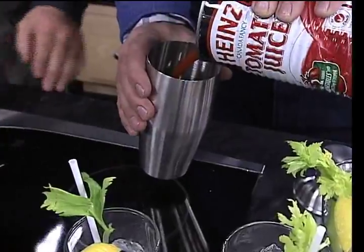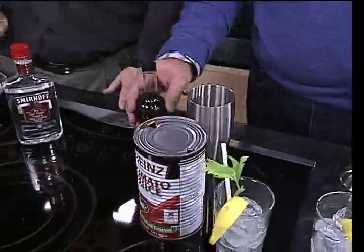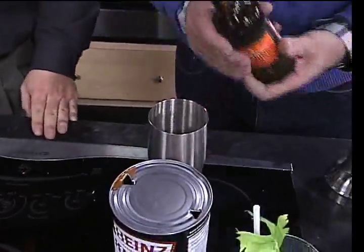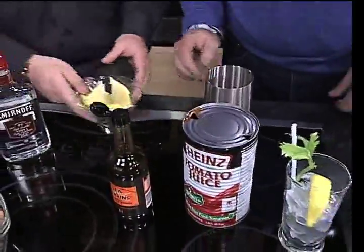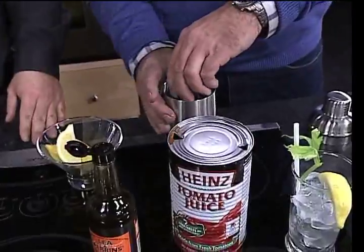How much do you want in there? That's pretty good. And a few shakes — I don't like to overdo it with this Worcestershire sauce. It just kind of adds another dimension. Squeeze a lemon in there. Oh yeah, I like this. Got to have that in there. That goes so great with the tomato.